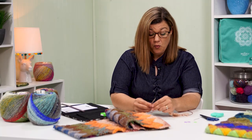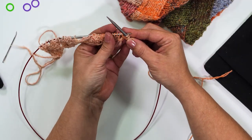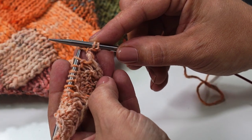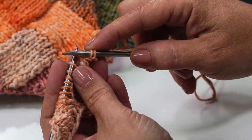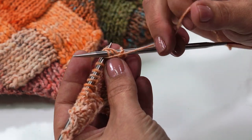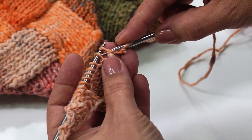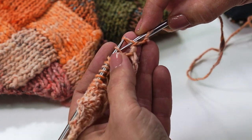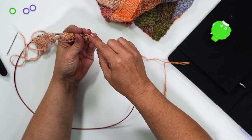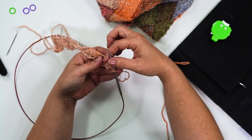After we knit one, we're going to purl two together. This purl two together is joining our new triangle to the triangle that is down below. To purl those two together, you slide your needle through two stitches, wrap your yarn around, and purl those. And now we turn again.